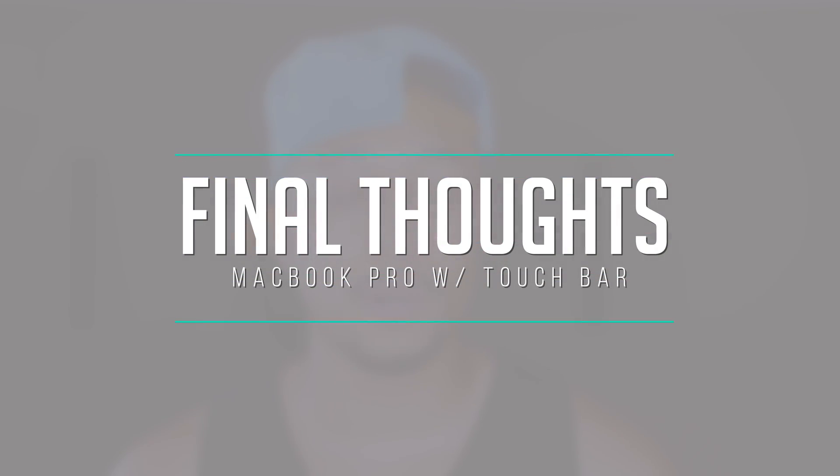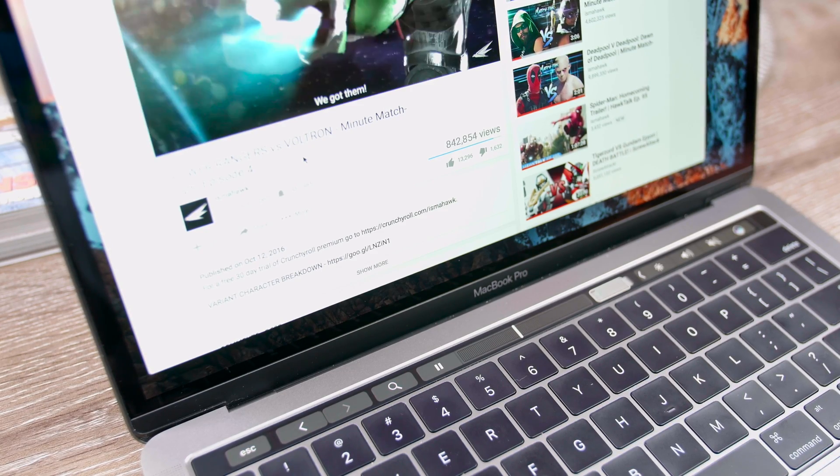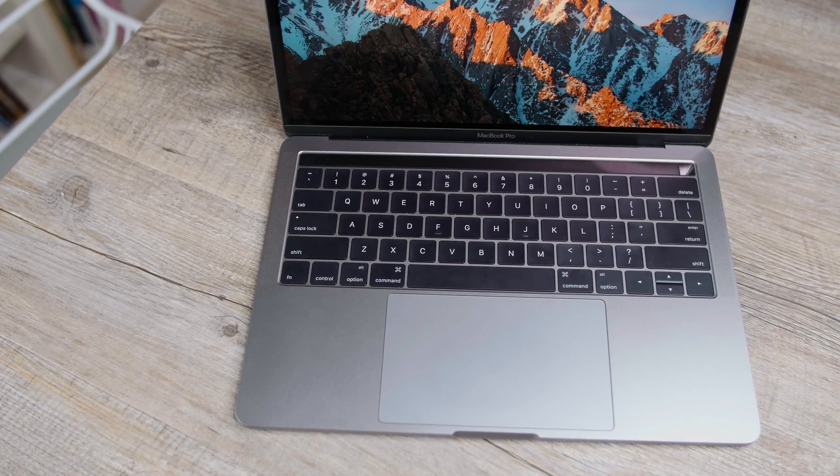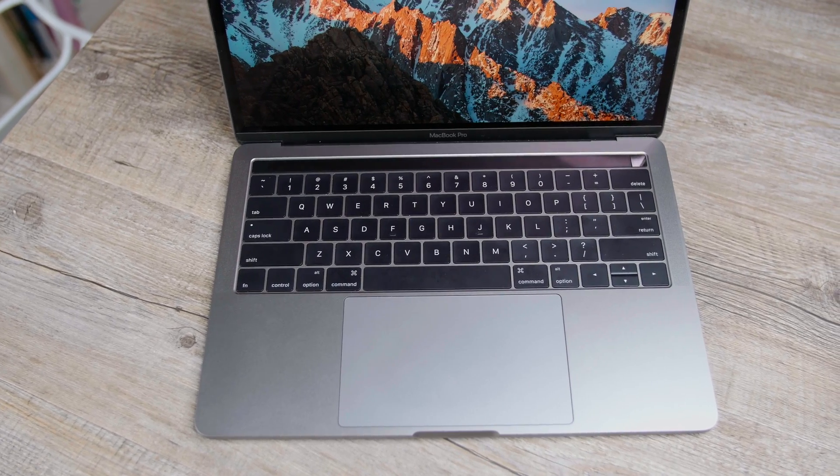My final thoughts on the MacBook Pro with Touch Bar: I really liked the machine, mainly because of its capability in its entry-level state. Good battery life when you're not doing video editing, and when you are, you can use a portable charger or be near an outlet. Standby time is great. The regular battery life is great. The capability with the Touch Bar, the functionality, how it enhances your day-to-day stuff, makes things simpler, and there's a lot of custom functionality you can add in the future with third-party developers. I think it's a win.